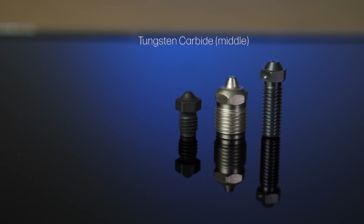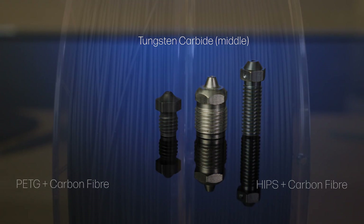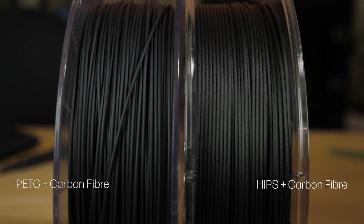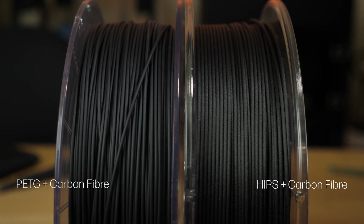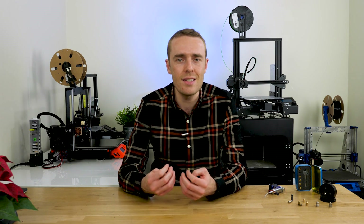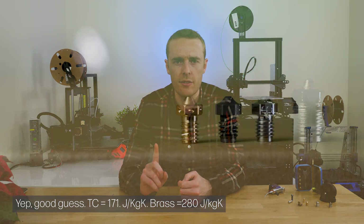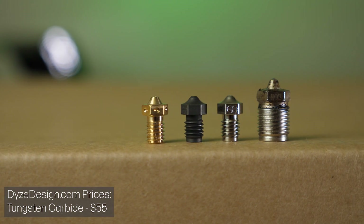Tungsten carbide is a very hard material, which primarily makes it very good for printing abrasive filaments — those carbon-filled materials which can wear away nozzles very quickly. Tungsten carbide has a melting point of 2600 degrees Celsius, so it's also great for high-temperature applications. The thermal conductivity is relatively good, being about the same as brass, but the thermal capacity is a little bit lower. Of course, it is on the expensive side of things.